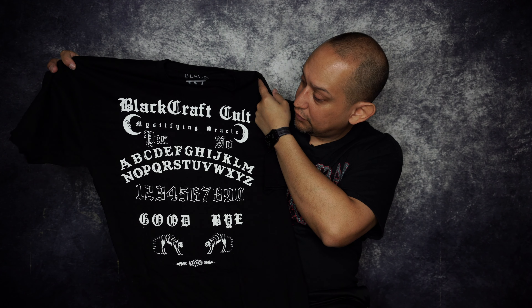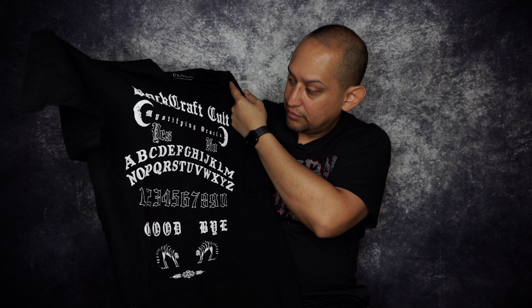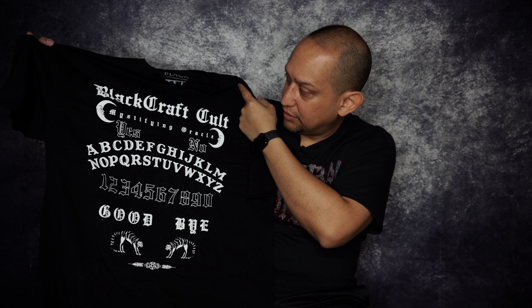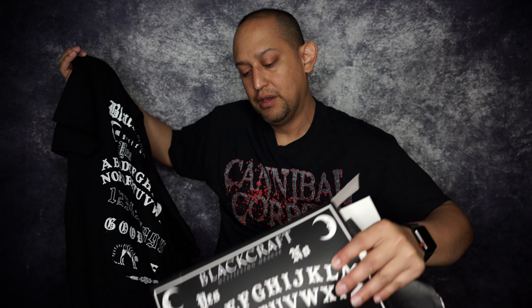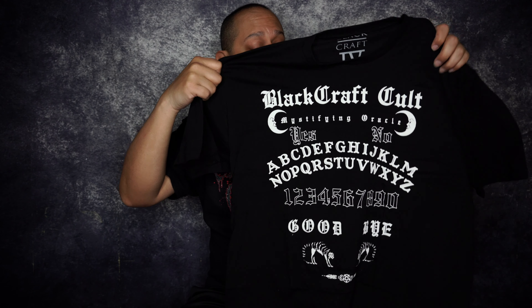There are a few more things in here. Oh — and just a flat-out Ouija board, that's nice. 'Mystifying Oracle' — it's all the Ouija board configuration on a t-shirt, everything that's on the box. The box design is on the t-shirt, which is actually pretty cool. Like Kirk Hammett from Metallica — he's got a Ouija board guitar. This is really cool, I like them.